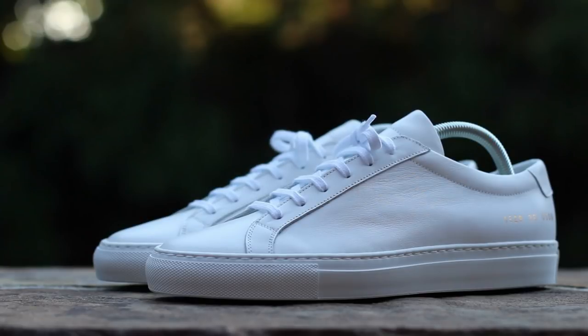In the comments below, let me know your thoughts on the Common Projects Achilles Low. And until next time, this has been GTFan712. Thanks for watching.